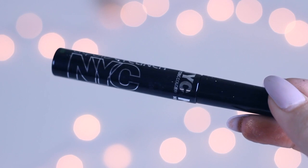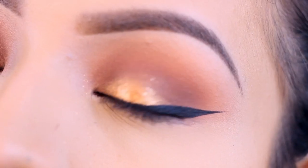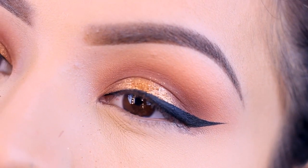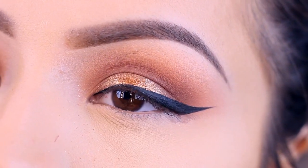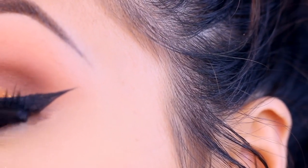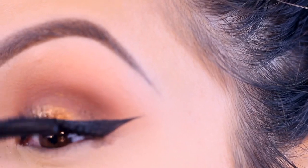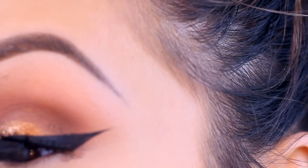I'm going to use the NYX liquid liner to do a wing — it's always a little bit dramatic, that's just how I usually end up doing my wing. I'm going in with my mascara — this is the Maybelline Lash Sensational mascara. On my lid I'm just dusting away that excess powder, which caught all of the fallout from my shadow.